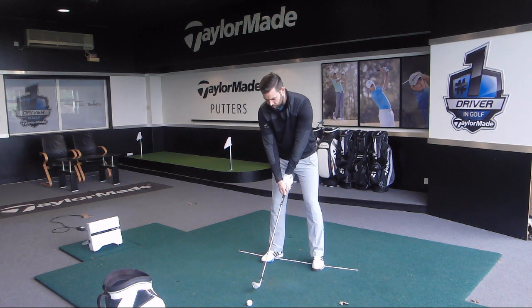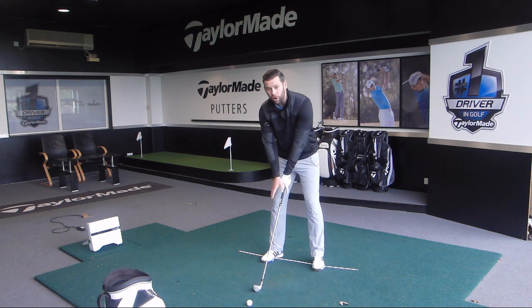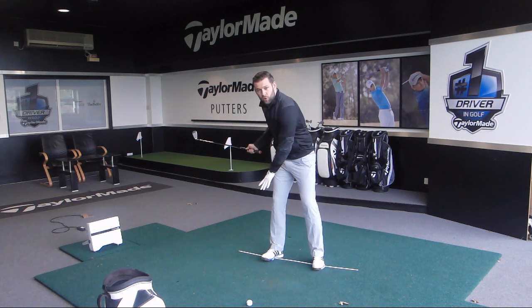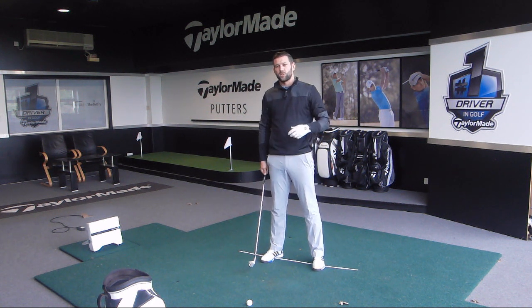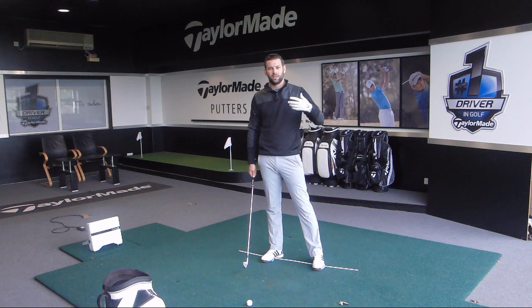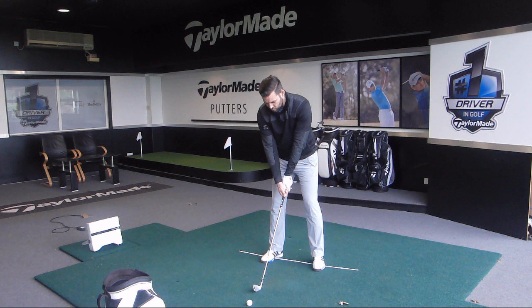The first thing we're going to get you to do is take a starting position — I would do this without a golf ball initially — and try to find that nice balanced point at the mid foot. Then just make a couple of backswings and downswings, trying to feel that you maintain that feeling through the swing. You don't want to feel at any point that it moves towards your heels or towards your toes. This isn't going to suddenly give you better balance, but it's going to heighten the awareness and give you more insight into what you're doing in your golf swing.